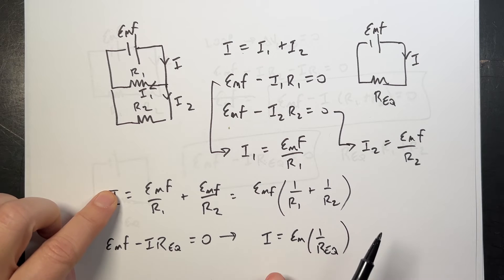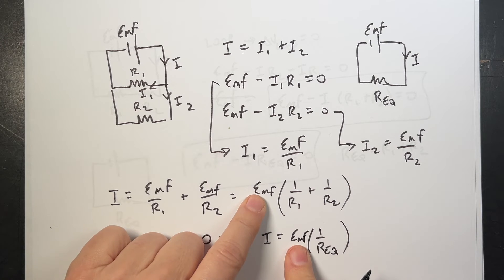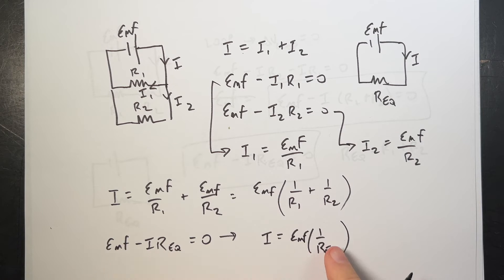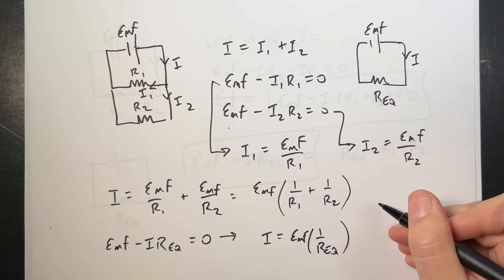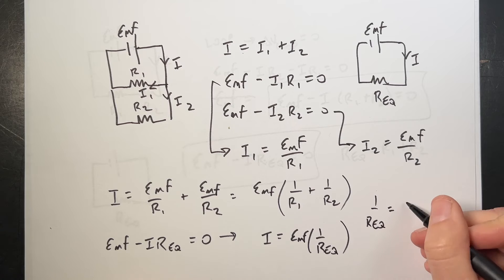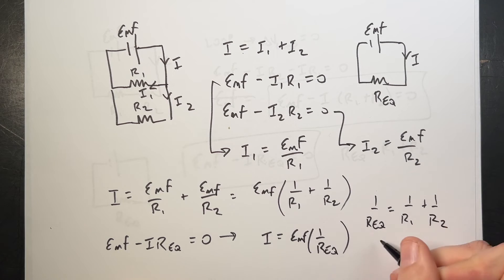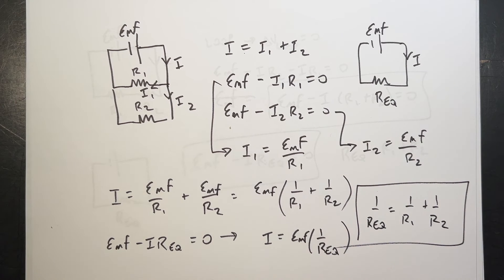Here I have I, and here I have I — they're the same current with the same EMF. So these two expressions have to be equal, giving us 1 over R_eq equals 1 over R1 plus 1 over R2. That's the parallel resistance formula, derived in under 6 minutes.